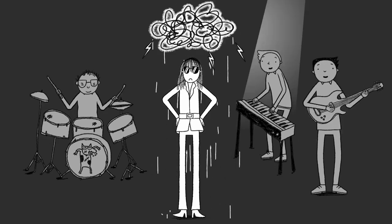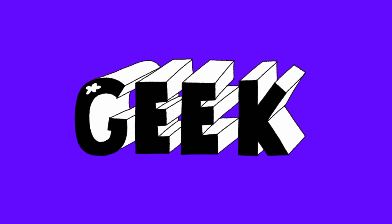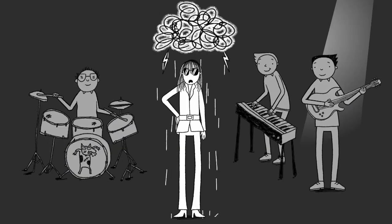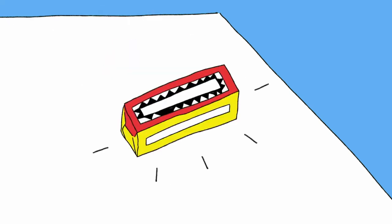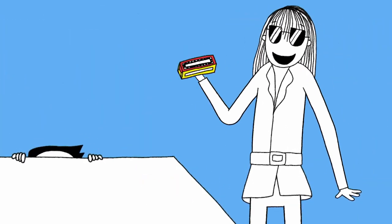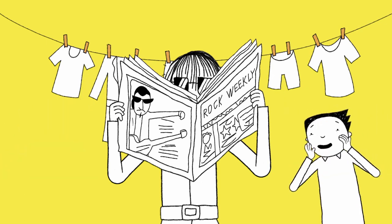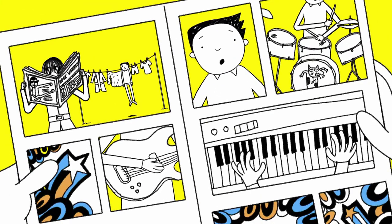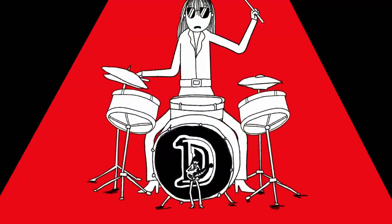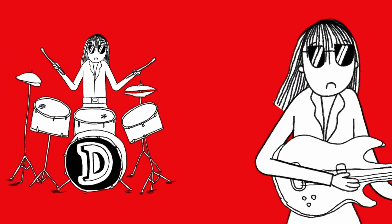Delia, she's a weirdo. Delia, she's a geek. Delia, she's a weirdo. She's a geek. D-E-R, she's a weirdo. D-E-R, she's a geek. D-E-R, she's a weirdo. She's a geek.